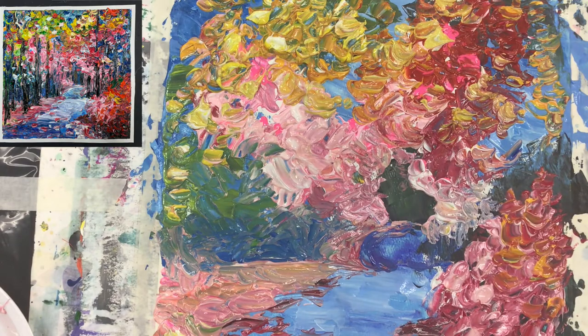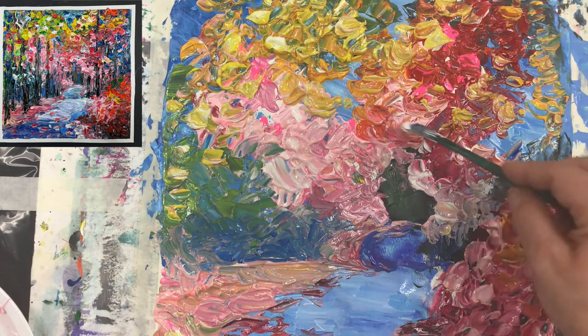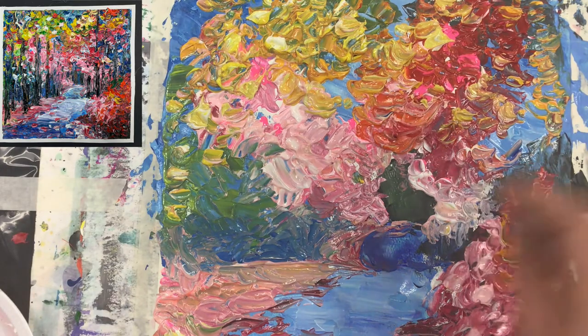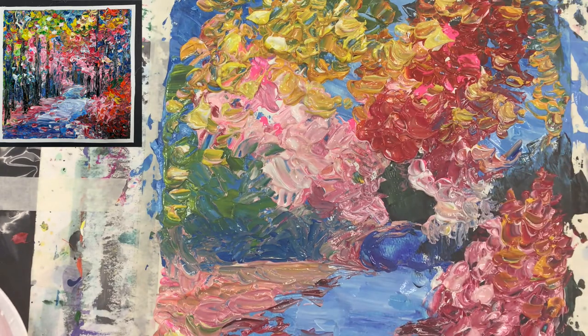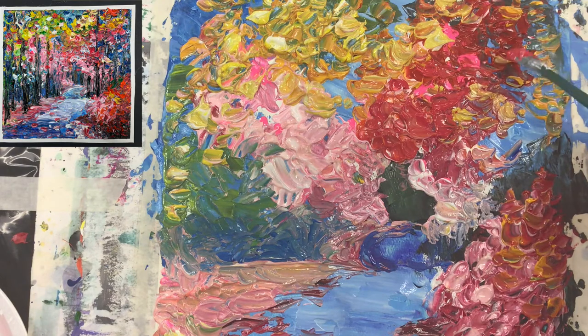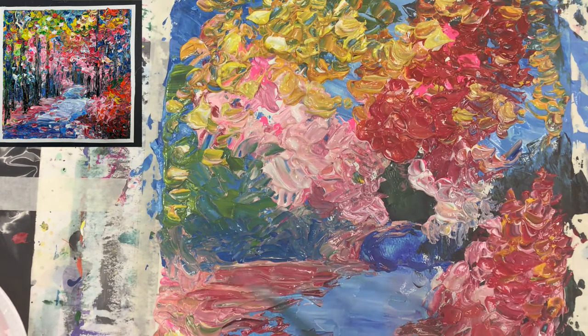I need to get more red on it — I use a different red just to brighten it. I'm bringing this color now — it's just a permanent rose. Alizarin crimson will not do it; you have to have a pink color that will make pretty pink. Permanent rose or quinacridone red would be another option. You have to know a little bit about the colors you use because those colors will certainly affect the look of your painting.